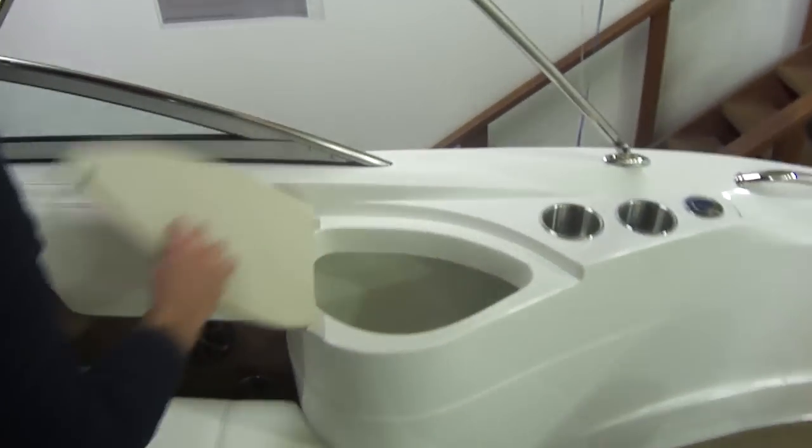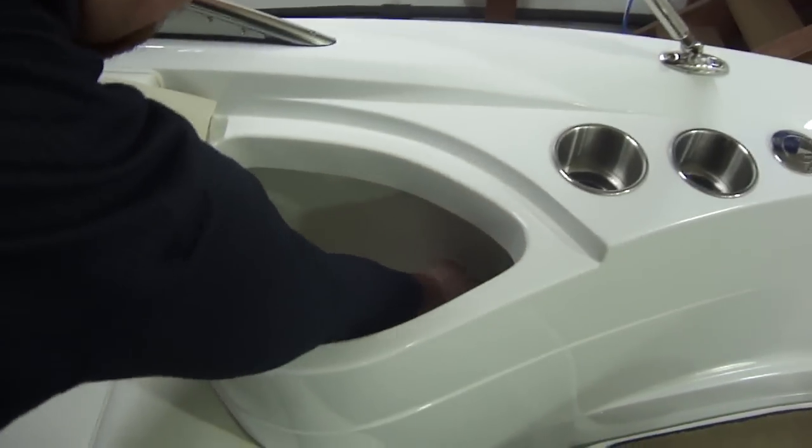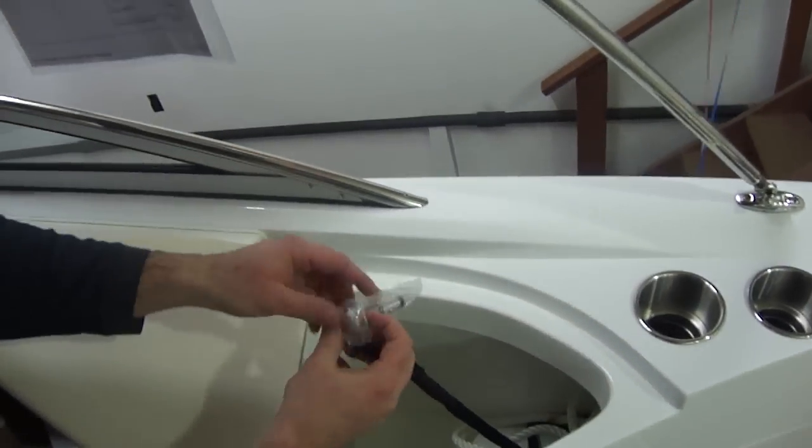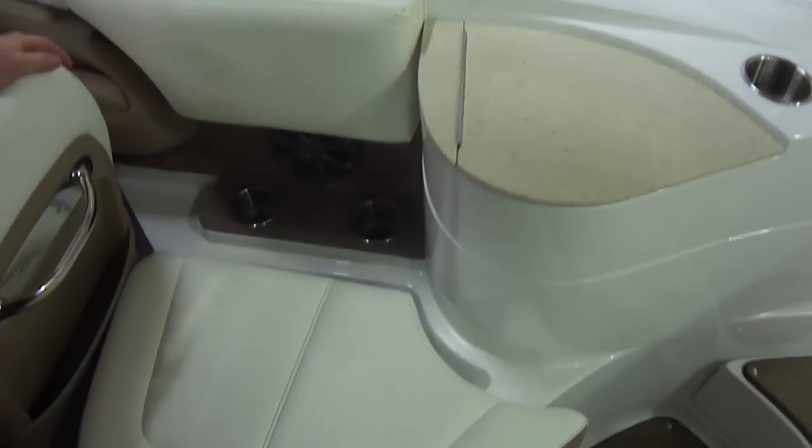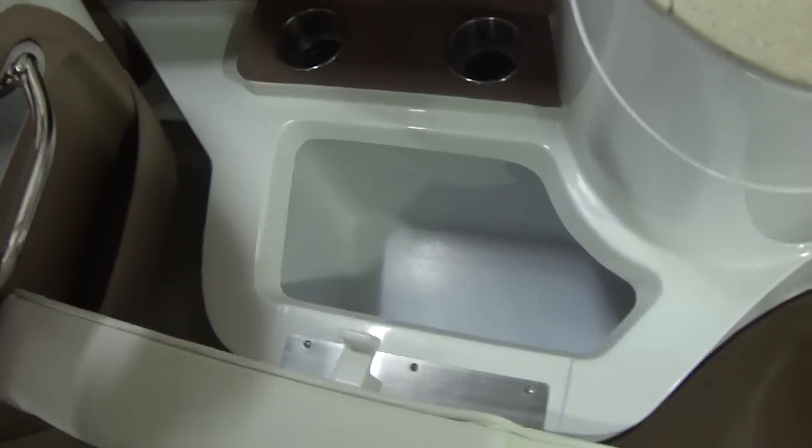Right here you have nice storage. Here's that fender clip that snaps right in. In here is also a cooler — it's built in and drains overboard.